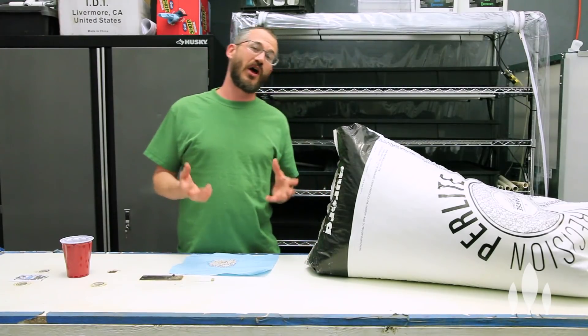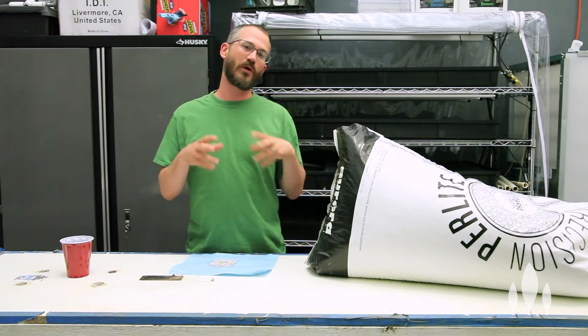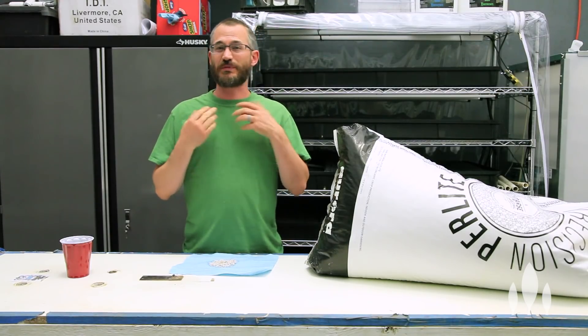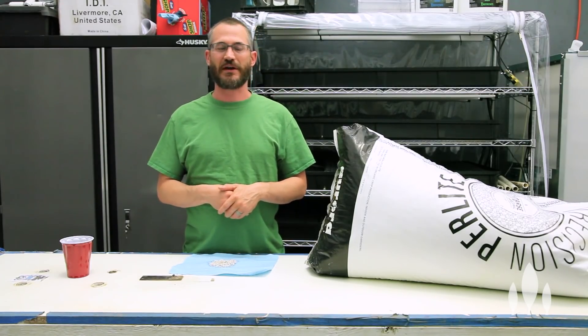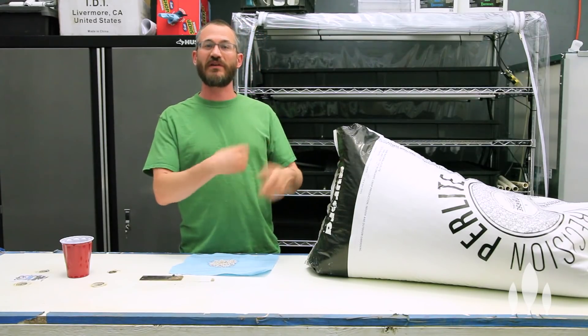Perlite's been around for a long time. At first they used it for things like insulation, but more and more people are using it in horticultural applications, especially in hydroponic applications. So it can be a really useful hydroponic medium. It's also really great if you're mixing it into your seedling germination mixes and production mixes when we talk about potting soils, because it has this great air holding capacity.